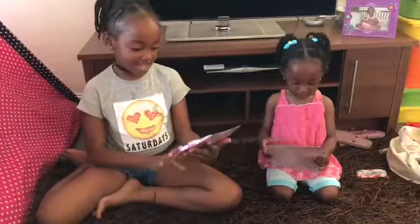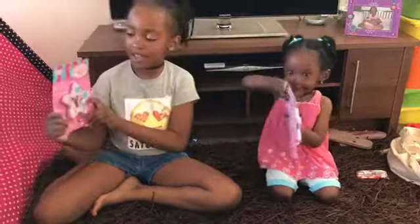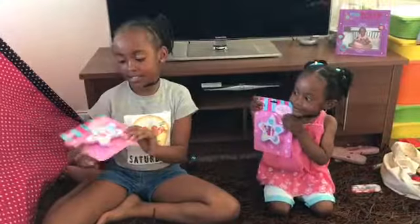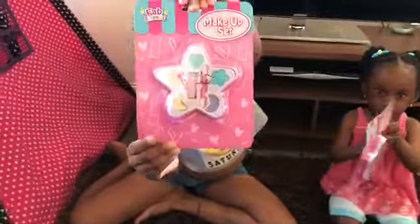Hi guys, and today me and Amy will be opening a makeup set from Fab Friends. Now we are just going to open it, and this is where we will put it inside the pack.